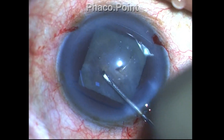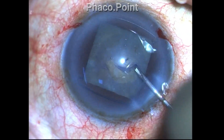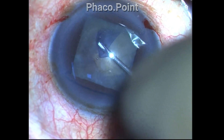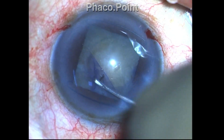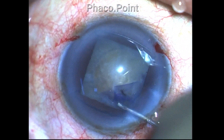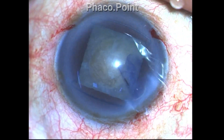The capsulorexis is being fashioned so that it is at least 5.5 millimeters or even slightly larger. This large size of capsulorexis will greatly facilitate the management of the nucleus disassembly — it will help in mobilizing the pieces and also in emulsifying them.